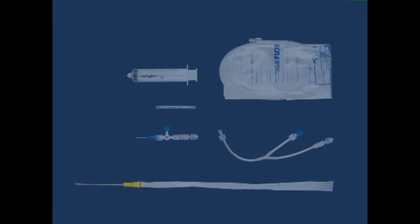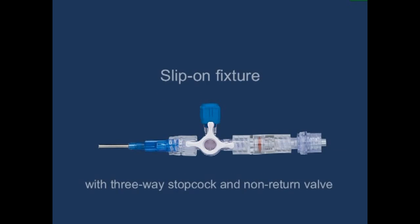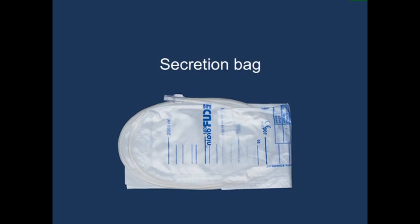The Matis Drain Set A is used for draining air and fluid from body cavities. It consists of the following parts: a puncture unit with a draining catheter placed inside, a slip-on fixture with three-way stopcock and non-return valve, an anti-bending tube, a Y non-return valve unit, a syringe, and a secretion bag.